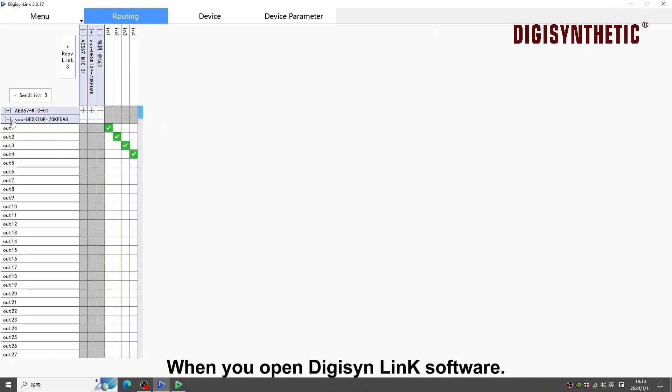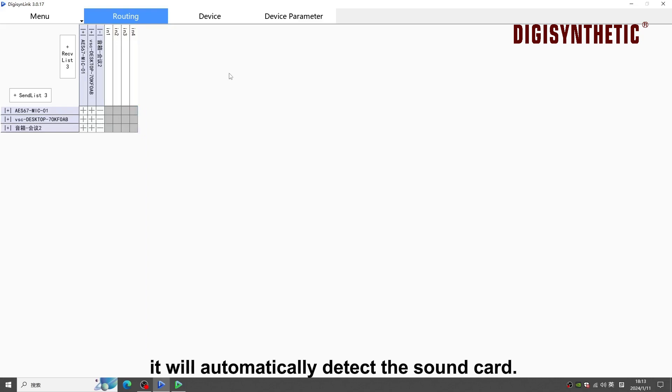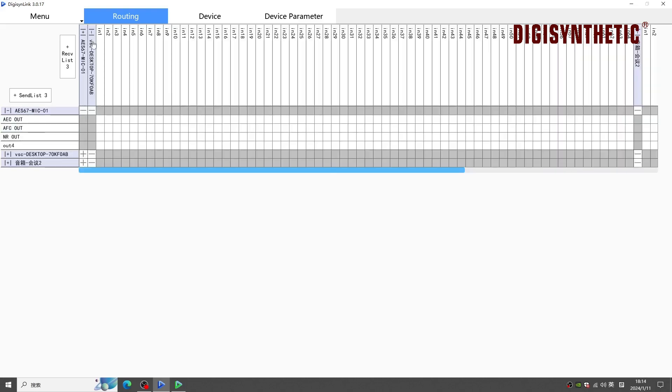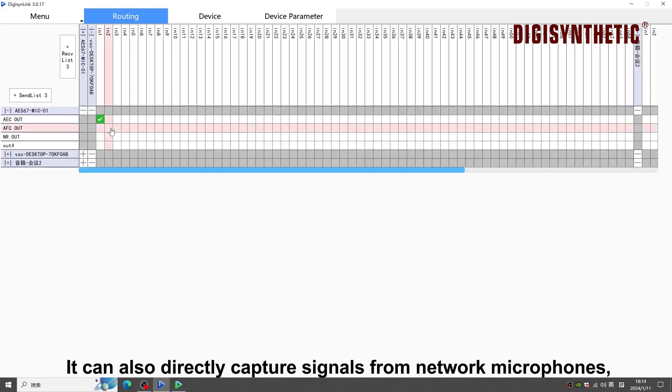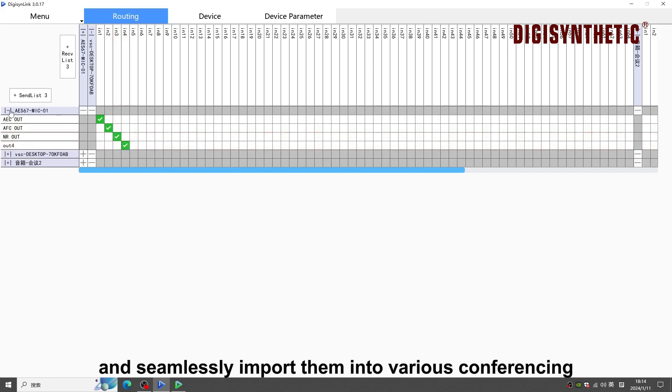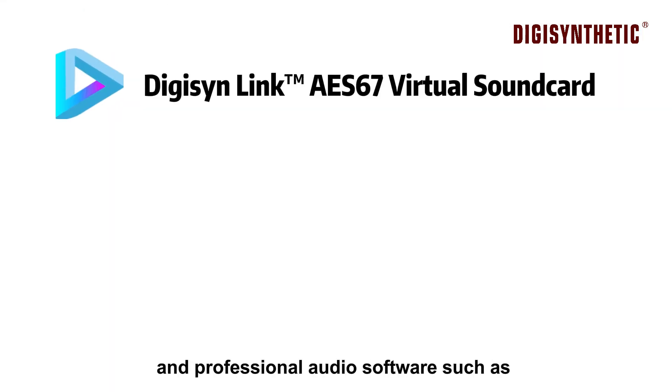When you open Digison Link software, it will automatically detect the sound card. It can send signals to various AES67 network audio devices, and can also directly capture signals from network microphones and seamlessly import them into various conferencing and professional audio software.